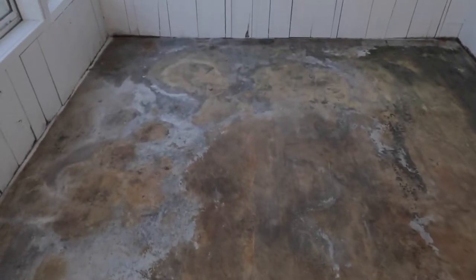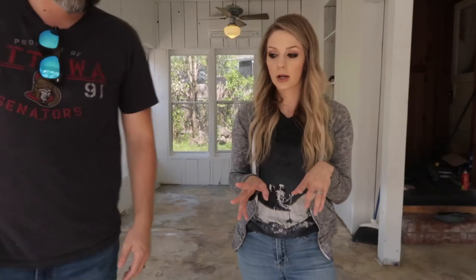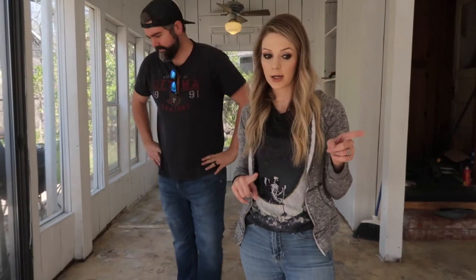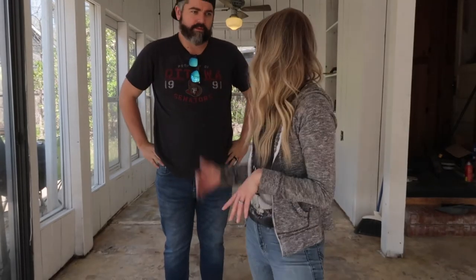We just got the carpet ripped up and then went around and swept a couple of times. You can see this is old carpet glue — the carpet that was down was not actually glued down. They had some rug tape in some spots, but for the most part this glue is from carpet a long, long time ago. After sweeping, we took the vacuum cleaner and went around all of the edges to get as much of the dirt and dust as we could. Now we're going to get started on the feather finish.